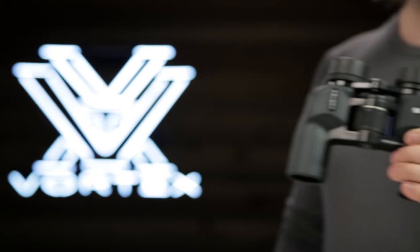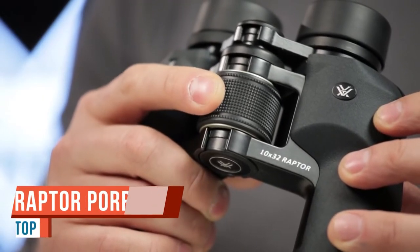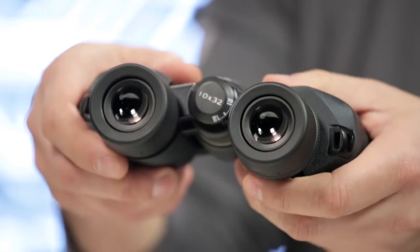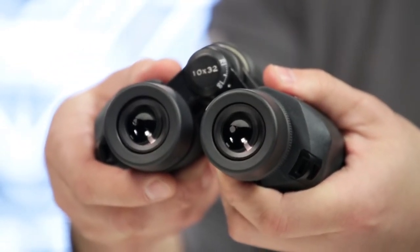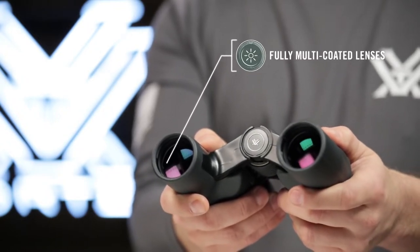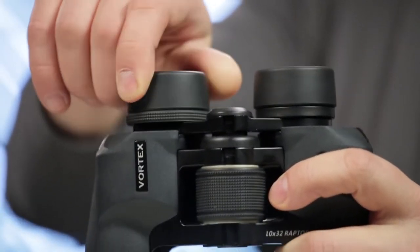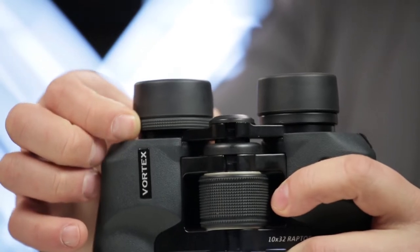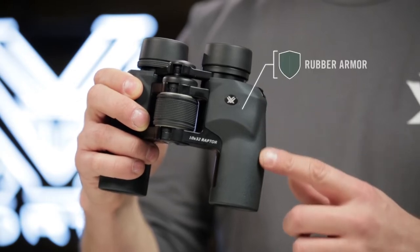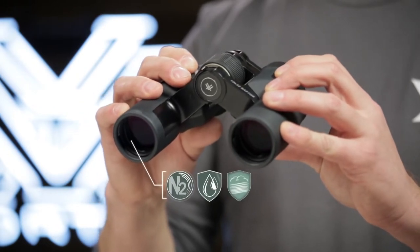Hello folks, this is a review of the Vortex Raptor 8.5x32 binoculars. I previously reviewed the Leupold Yosemite 8x30mm binoculars, and they are excellent. The Raptors are a poro prism design like the Yosemite's and they have a similar price. A poro prism binocular is characterized by the offset bodies where the objectives are not in line with the eyepiece. Binoculars with straight bodies and eyepieces directly in line with the objectives use roof prisms. In theory, a poro prism is cheaper to make than a roof prism and therefore could potentially offer better quality for the price.